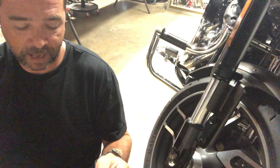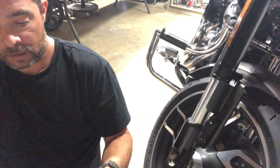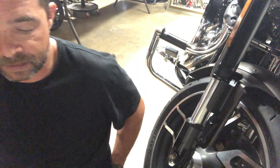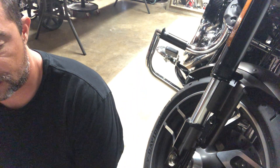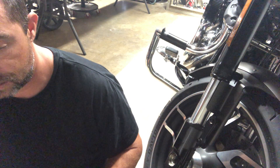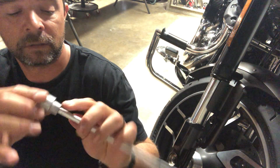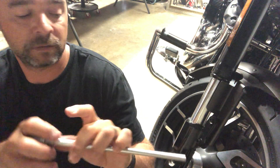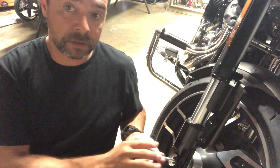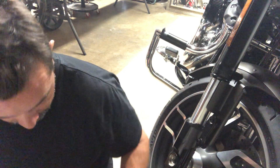Alright, front axle cover adapter kit instructions. We're going to refer to table one and two. It looks like we're going to be sticking a rod on one end with a screw on it, so this is going to stick out the end. Then the nut's going to go on top of that.